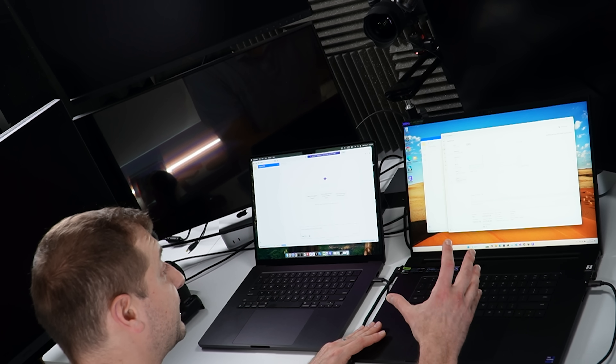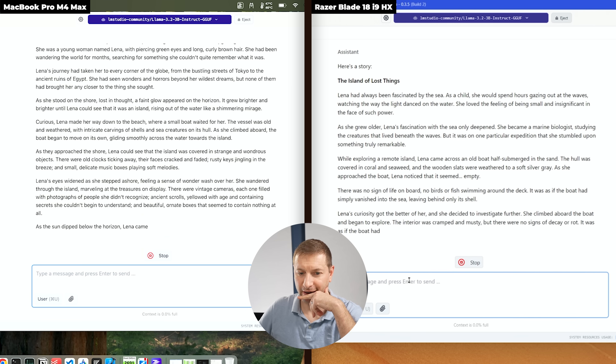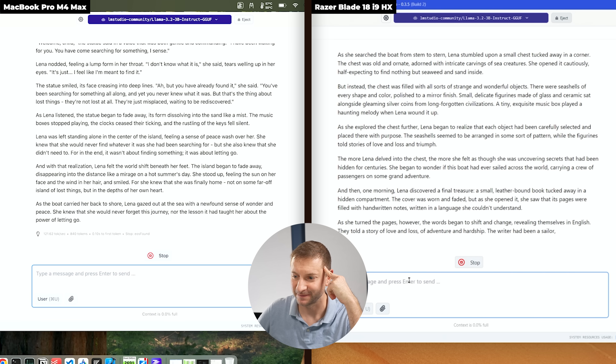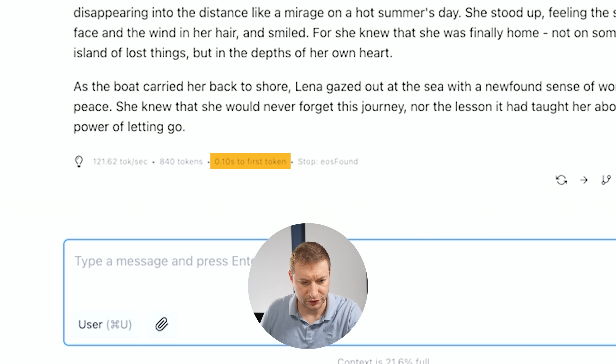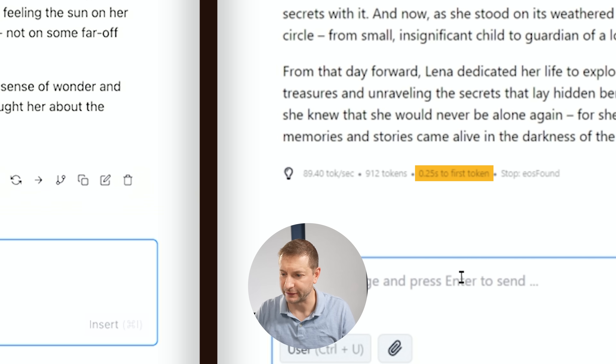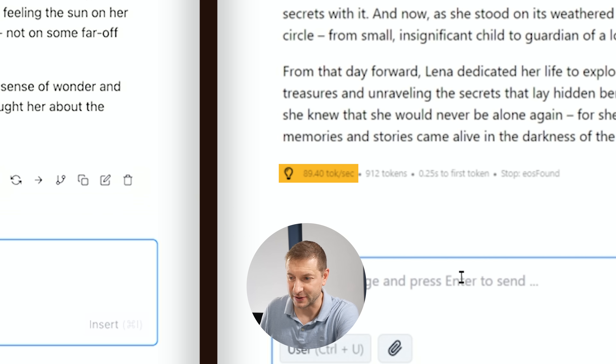On the Mac, the model is instantly available because memory is shared and already accessible to the GPU. On Windows, it has to copy the model from system memory to GPU VRAM first — that's the initial hit. Running 'write a story' on both: Mac is faster to first token at 0.10 seconds versus 0.25 seconds on the PC. Tokens per second: 121 on the Mac and 89 on the PC.